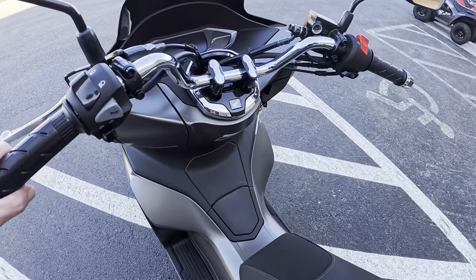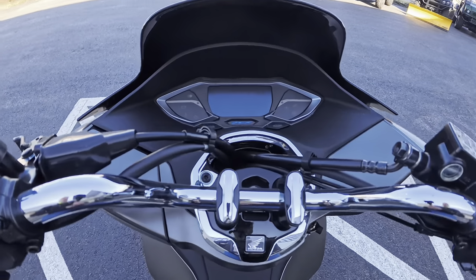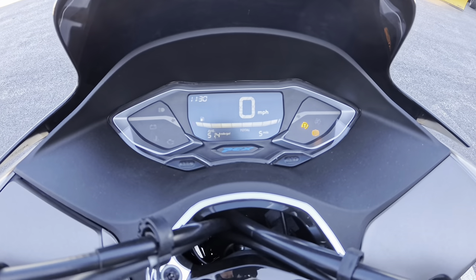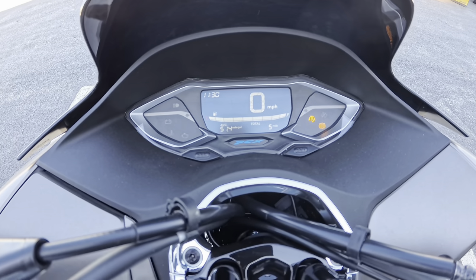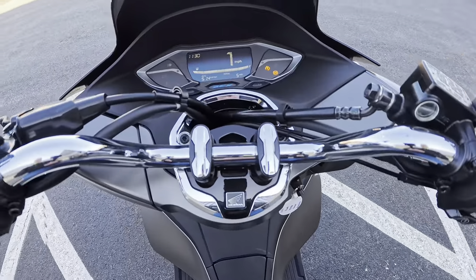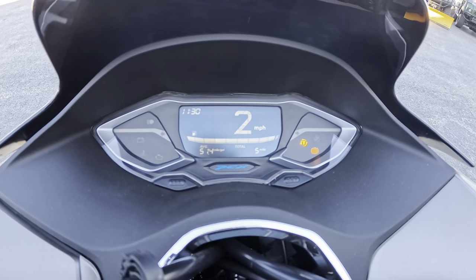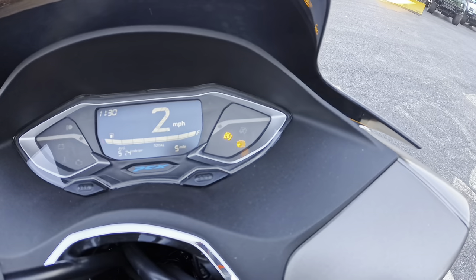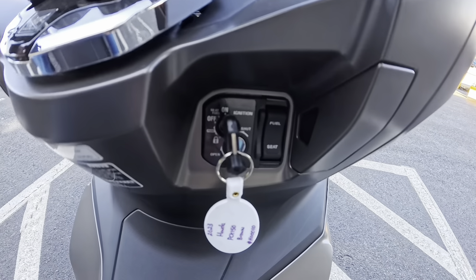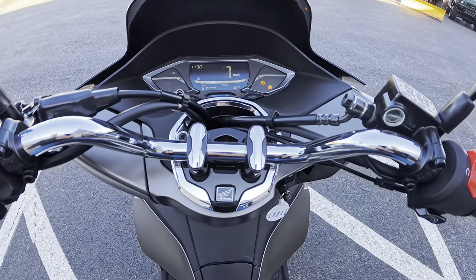Let's go ahead and take a seat on it — excuse the traffic noise. Go ahead and start it up. I like the little dash — this digital display. You've got your clock there, you've got your ABS, which is front ABS. Use your ignition key for fuel and seat. Pretty quiet.